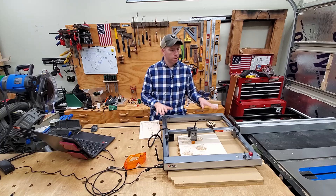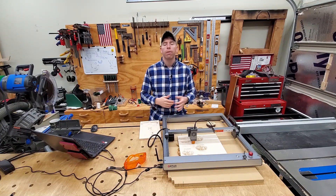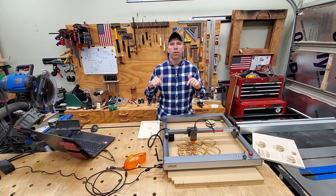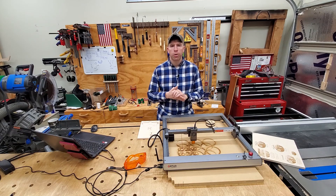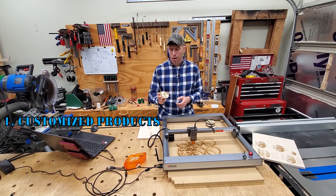The cool thing about a CNC-controlled machine is it can generally do all three of those things for you in one way or another. If you want to hear about the specifics of my setup, I'll put those a little bit later in the video for those that are interested. But for now, I'm just going to jump right into item number one: highly custom projects.